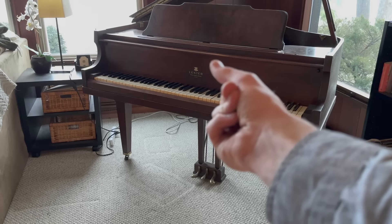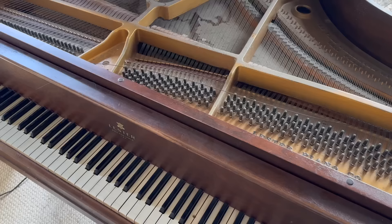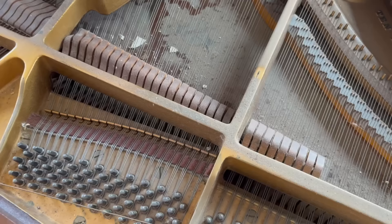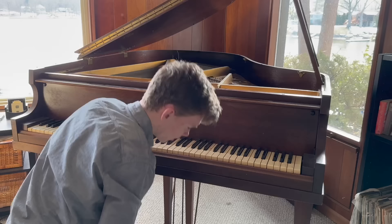Hello everyone, this is Josiah Jackson, also known as the Piano Doctor. I found this piano that was extremely filthy, pretty far out of tune, had a few keys that weren't working right, and it even had some water damage as well, which can be a huge problem for pianos.